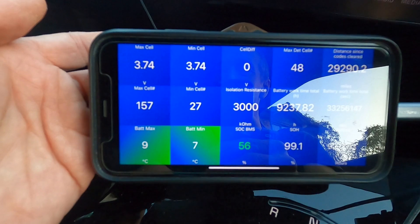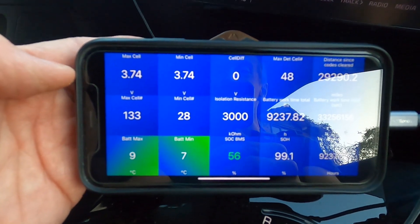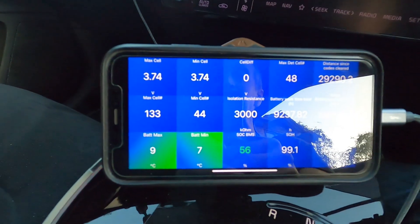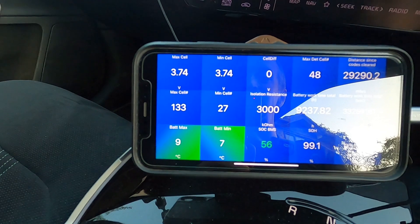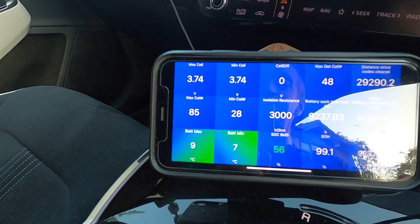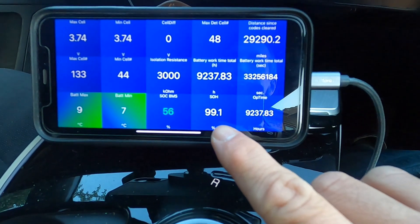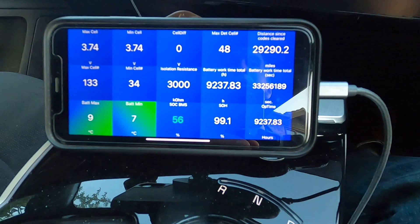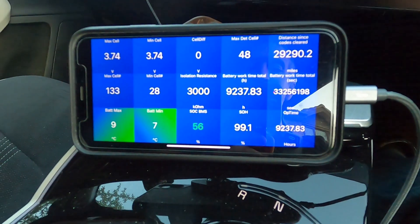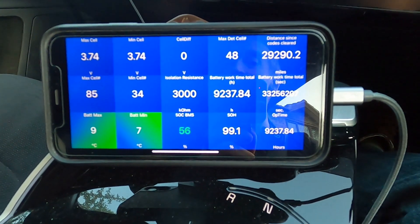Here you can see we have Car Scanner. On the top screen we have the maximum cell voltage and the minimum cell voltage. Sat here idle, the minimum cell voltage is 3.74 volts and the maximum cell voltage is 3.74 volts — so all of the cells, I think there are around 192, are all exactly the same. The reported state of health is 99.1%, which is what the car reports. As discussed before, it kind of hides the first bit of degradation and only starts to drop below 100% when you drop below around 70 kilowatt-hours remaining.